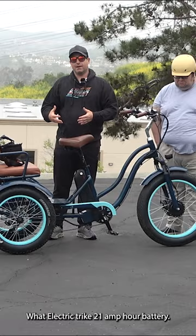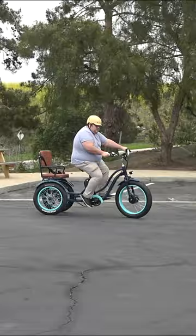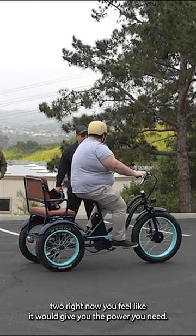I'll make a little loop through the parking lot. The motor is responsive, still gets him going, and we only have him in level two right now. You feel like it would give you the power you need? Easily.